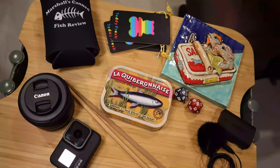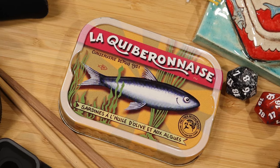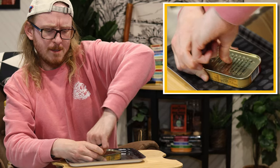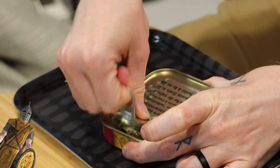Next in line from Kibronaise: sardines in extra virgin olive oil with seaweed. This one's gonna get weird. Let's just jump in. No lollygagging.